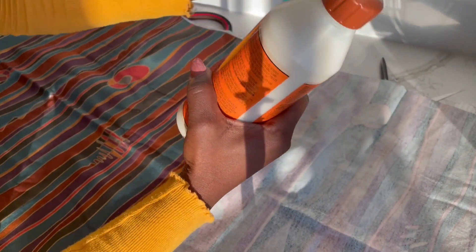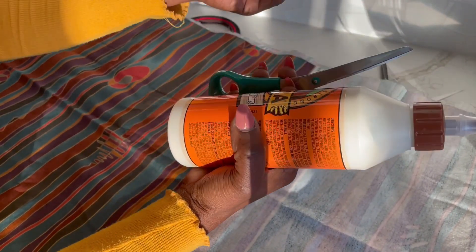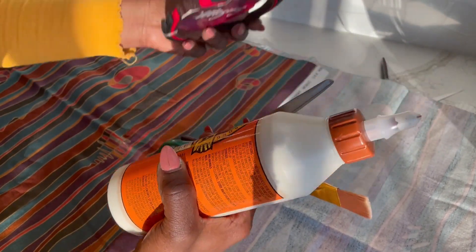I will be using some glue, a pair of scissors, a brush, an Alice band, and the fabric.